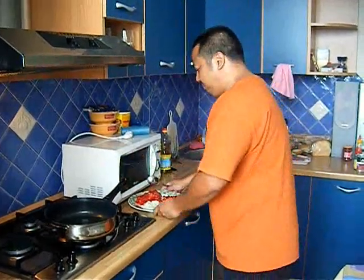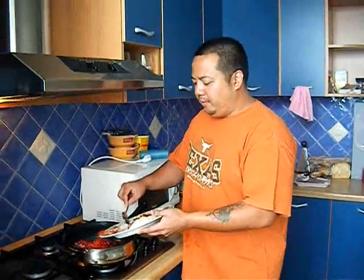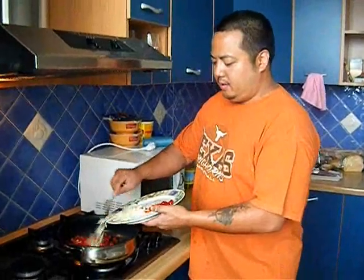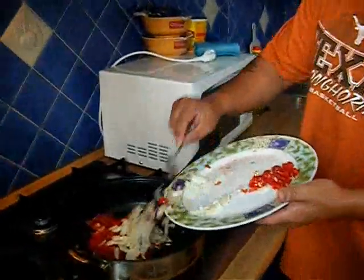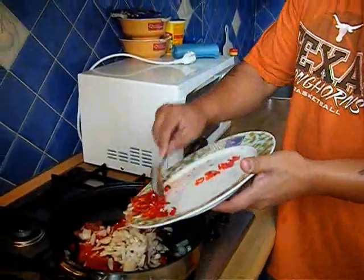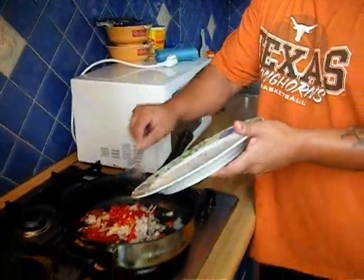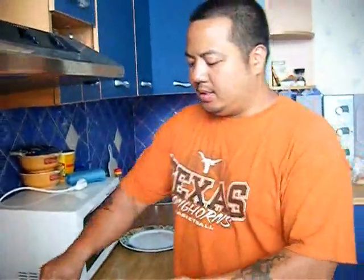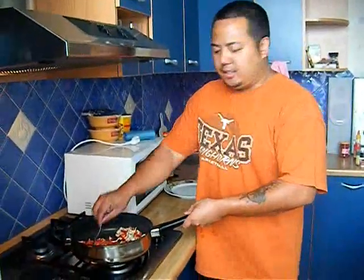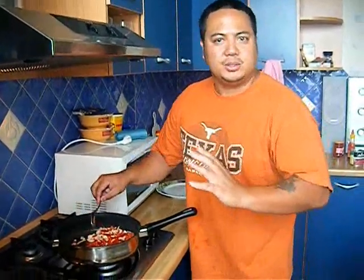First, we're doing the vegetables. I'm going to sauté some of these tomatoes, a little bit of oil, the garlic, onions, and chilies. I'm just going to sauté these for a little bit.